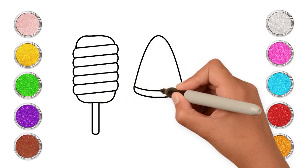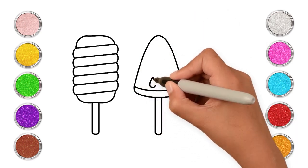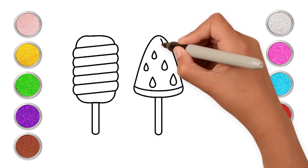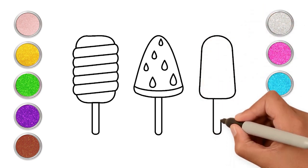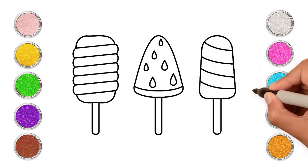A triangle, and then the stick. Add the seeds too. Easy wasn't it? For the next one, draw the yummy popsicle and the stick. Let's add some stripes. And done!